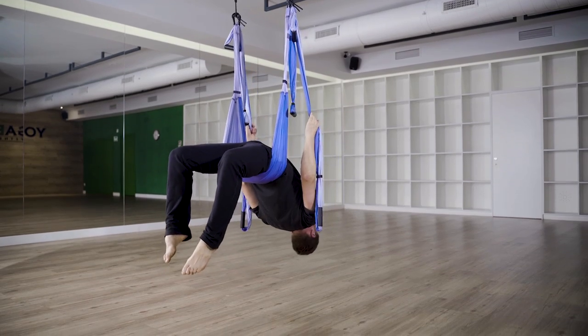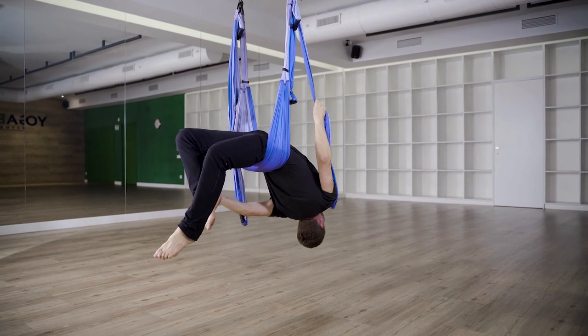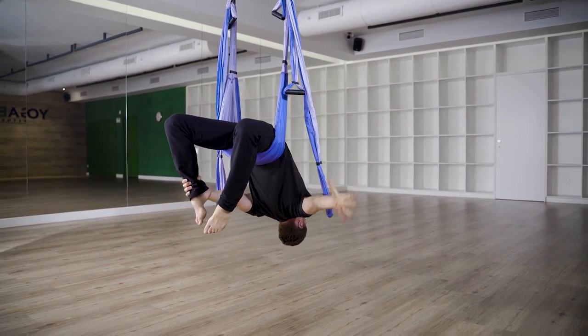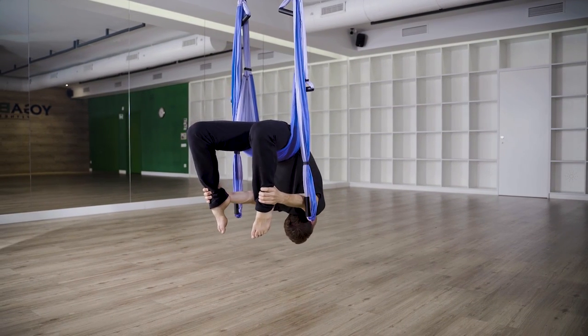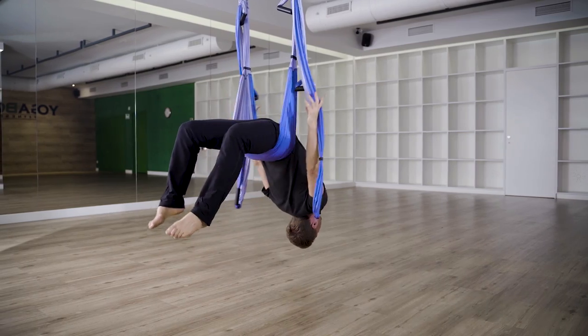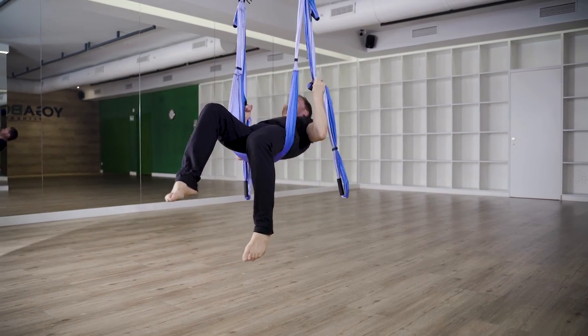Next up, let me show you Ferris Wheel. Ferris Wheel is basically Erdva Danurasana but passively hanging upside down. I'd encourage you to hold this for at least two minutes, maybe working your way up to even a four or five minute passive hold.